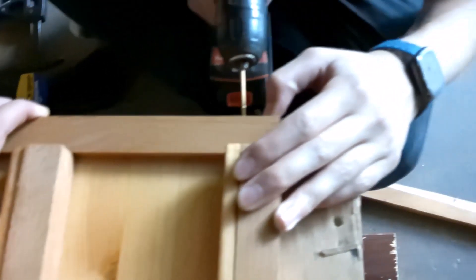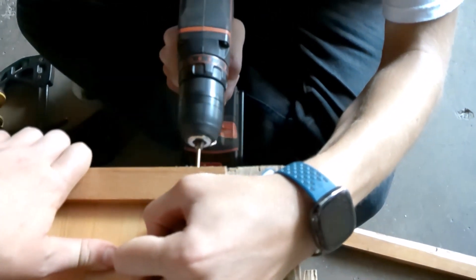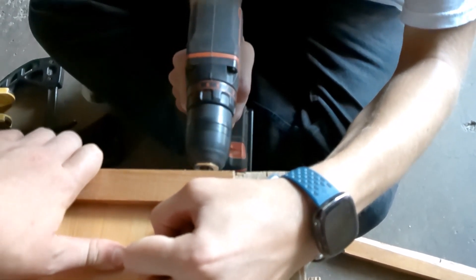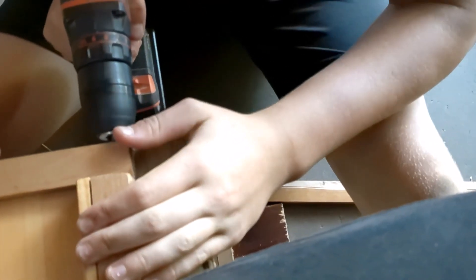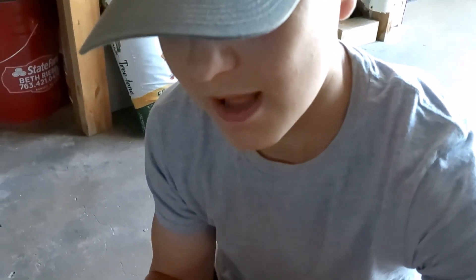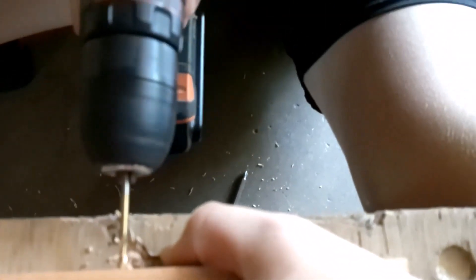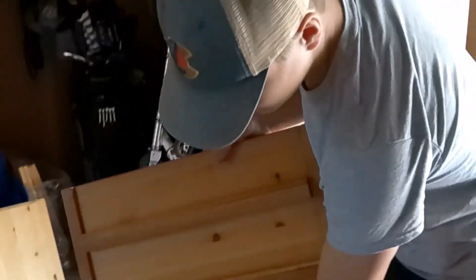Now we're putting pilot holes in the side. Take two — we're using a bigger drill bit now. We're putting in the last pilot hole and screw, the other side is done. Last screw, last piece of the whole thing, then we'll be finished. We're all done! That's what it looks like — it's not too bad, it's not too good, but it's a good start.